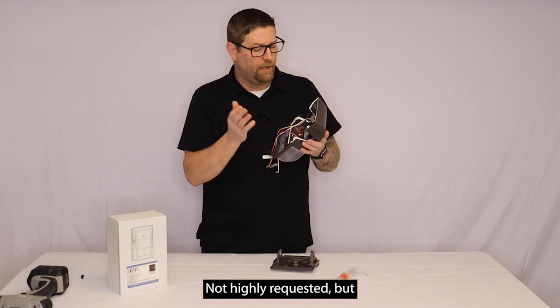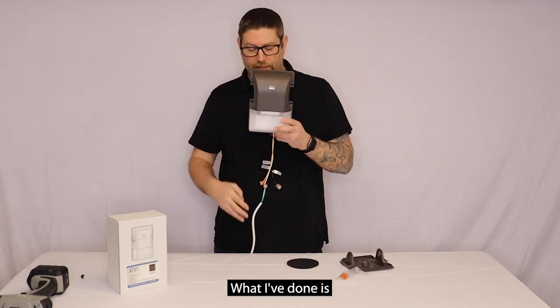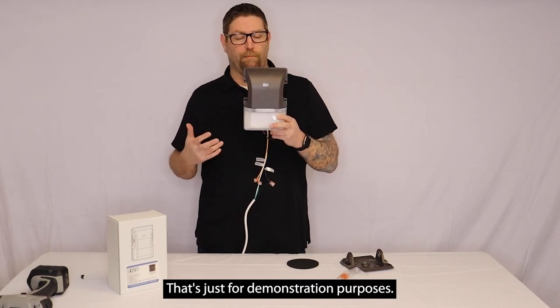Not highly requested, but just wanted to make a note of that — so if that's something you did want, you don't have to look in a different direction because this will also accommodate you. I've put a cord on this just so we could wire it on the wall so you can see how it works. The cord doesn't come with the fixture — that's just for demonstration purposes.